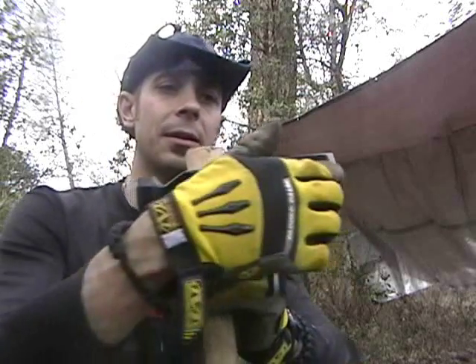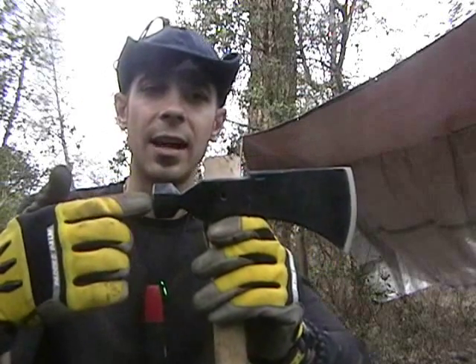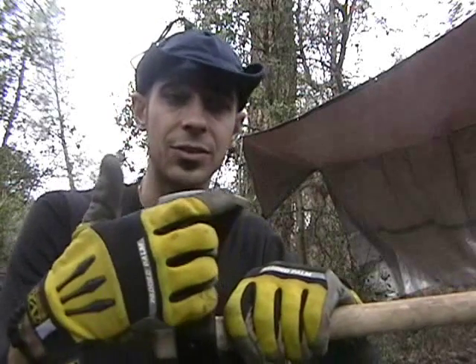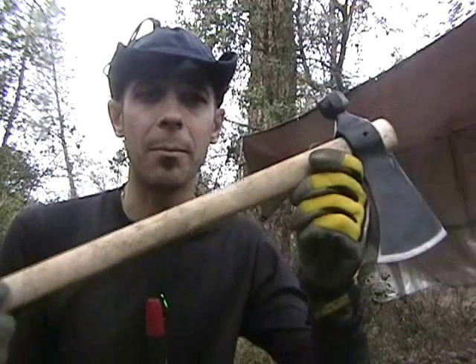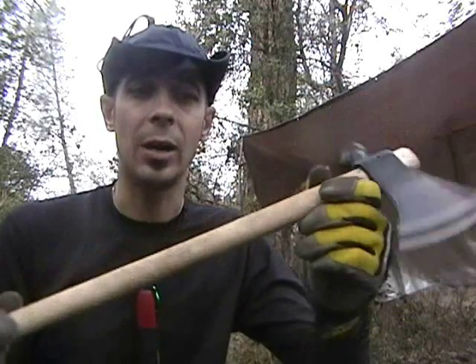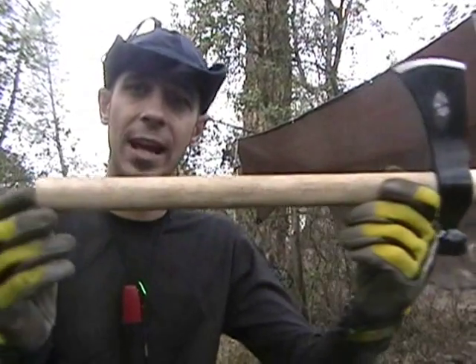It's a 19-inch axe from top to bottom. The hawk blade length is 8 and 1/8 inches, and the cutting edge is 3 and 1/2 inches. The handle is made out of American Hickory.